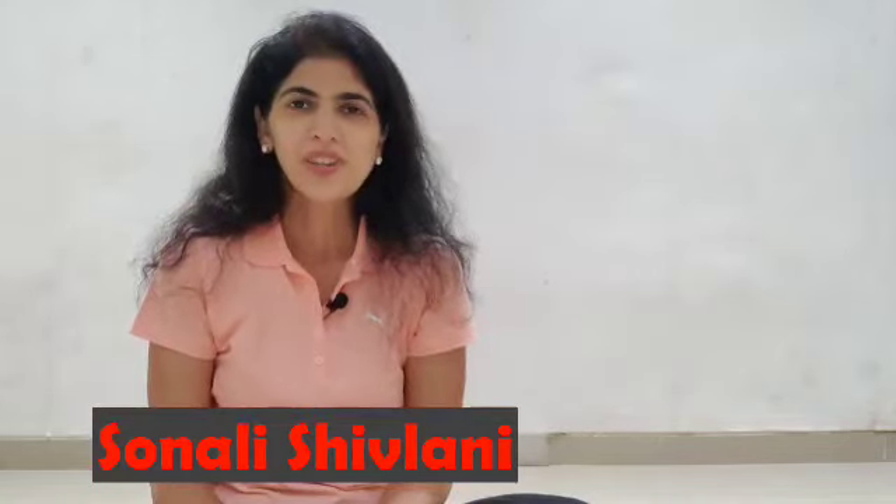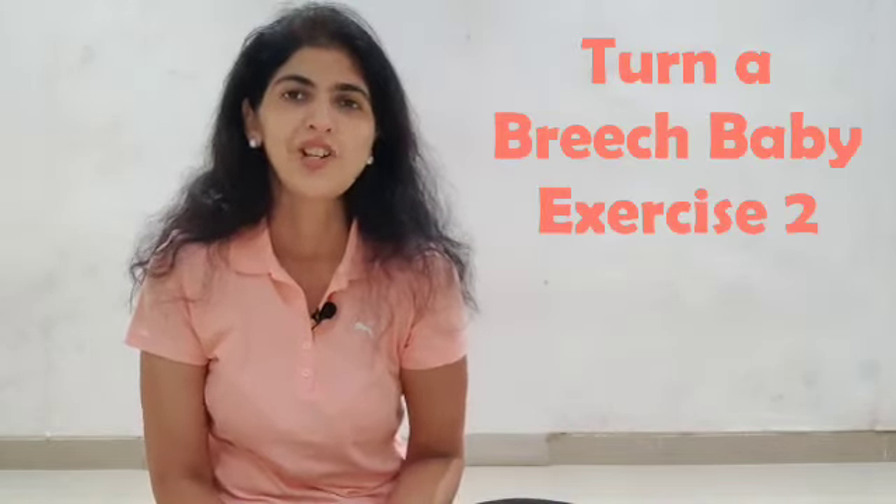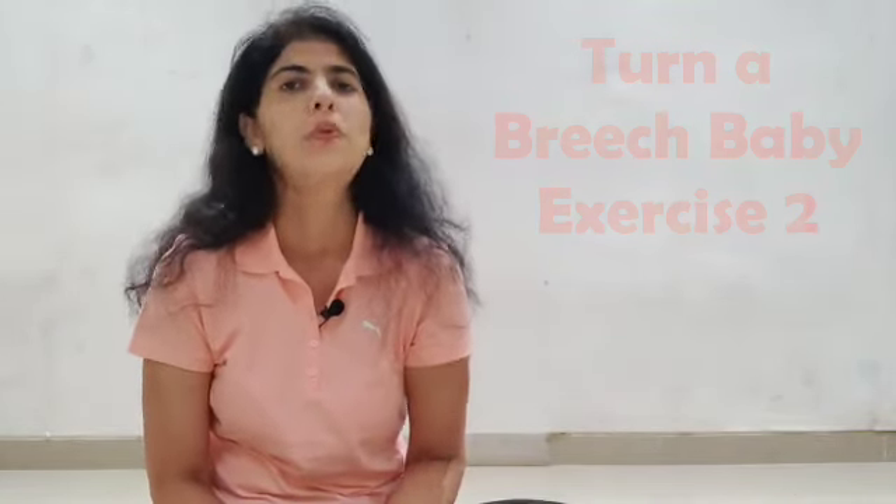Welcome to the Pregnancy Coach. This is part two of the series where we are trying to turn a breech presentation into a head down vertex presentation. So let's get right into it.